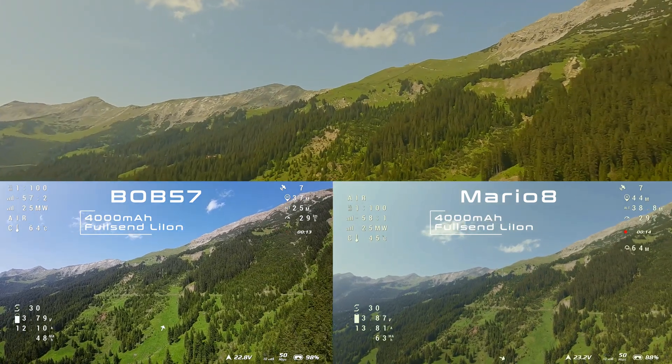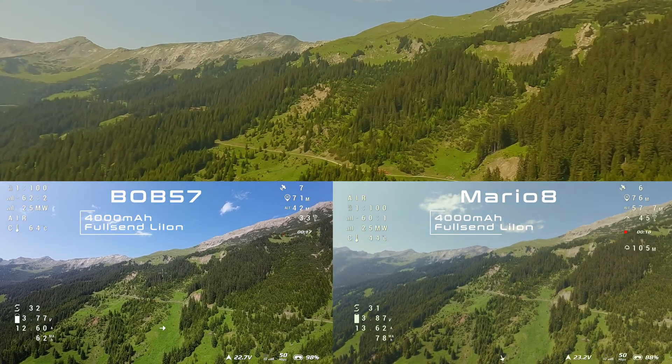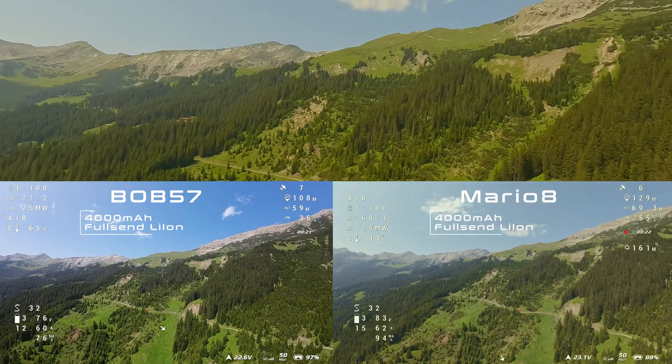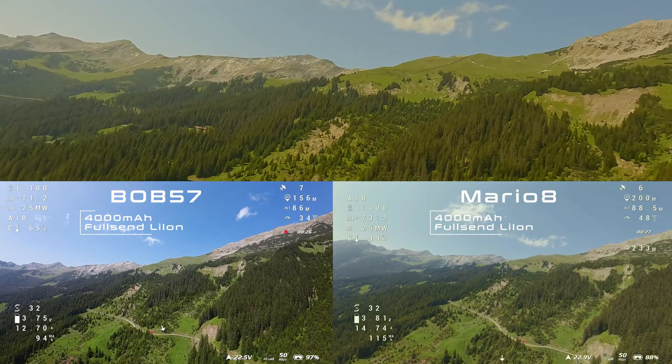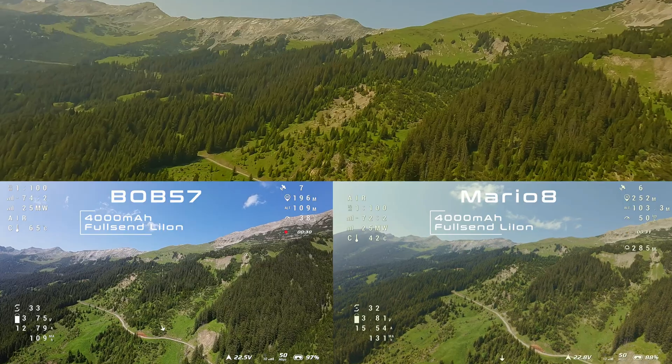I will use the Full Send 4000 milliamp-hour long-range battery that I am used to flying with the Bob. Although I know the Mario can handle larger batteries, I chose a long ridge to fly a variable distance. I will fly along the ridge and plan to turn around when the connection gets bad.